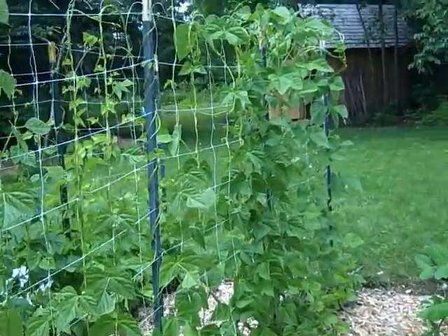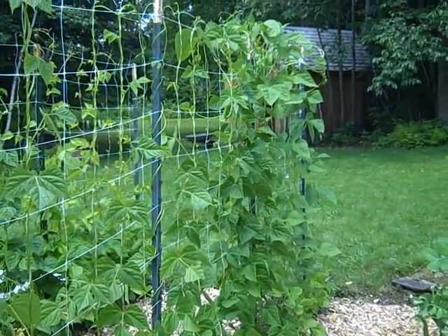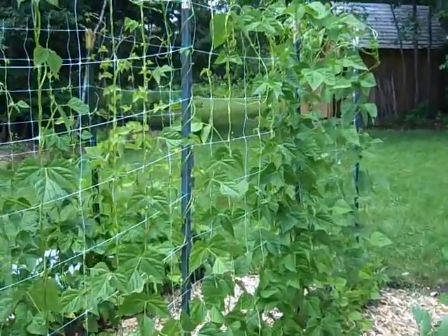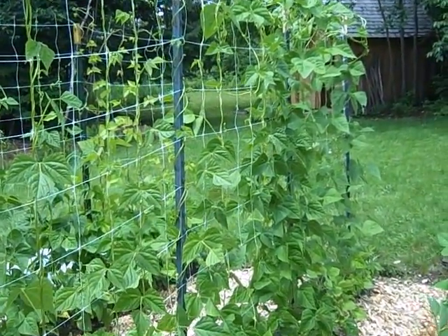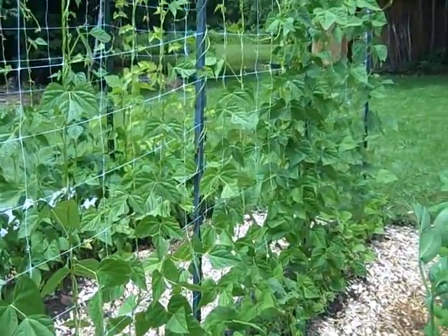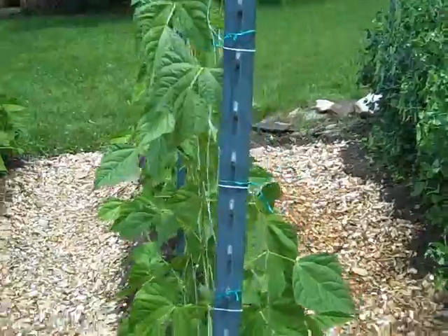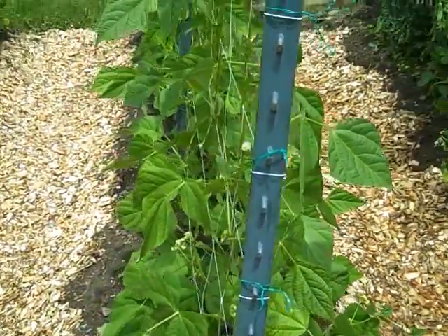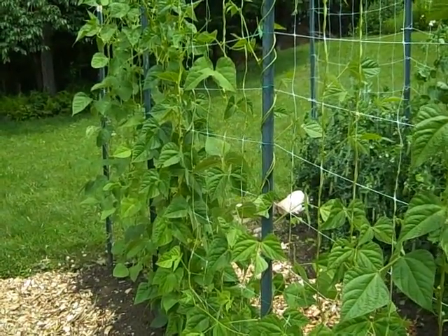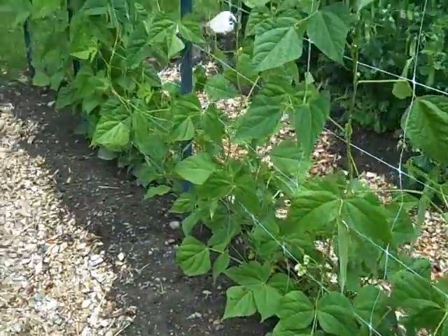These are our beans — our eating beans like green beans — and this is the first year that we've actually done climbing beans. We have three different varieties: one is a Vortex, which is kind of the standard climbing bean; then we've got a Roman style bean which is flat; and then one that I believe is going to be yellow. I've planted half the garden with beans so far and will be planting seeds on the other side in the next few days for our fall beans.